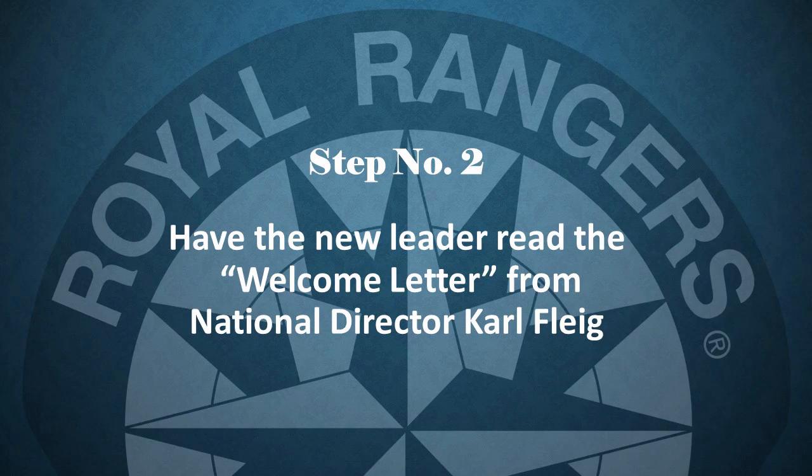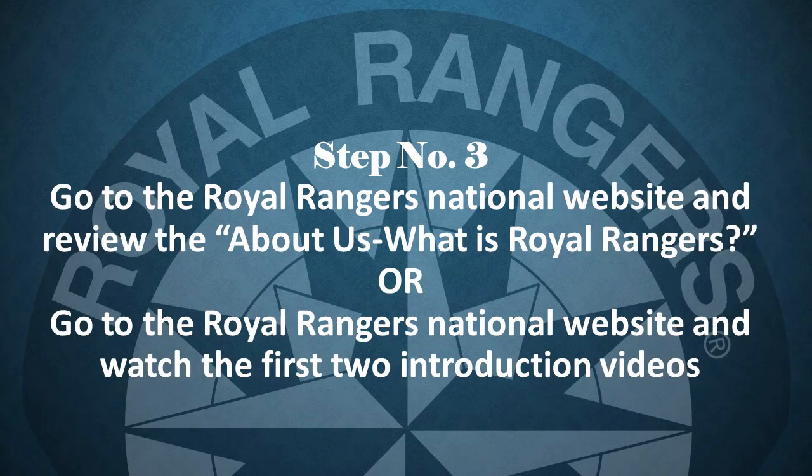Step number two: the new leader will read the welcome letter from the National Director, Carl Fleick. This letter will give an opportunity for the new leader to read the vision and mission of Royal Rangers from our National Director. Step number three: the new leader will be directed to go to the Royal Rangers National website and review the About Us — What is Royal Rangers tab, and read the information in this section. Or they may go to the Royal Rangers National website and watch the first two introduction videos under the About Us Introduction Videos tab. By doing either, the new leader will be given a good overview of the Royal Rangers ministry.